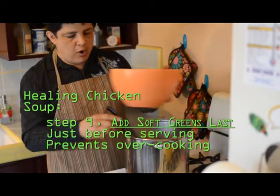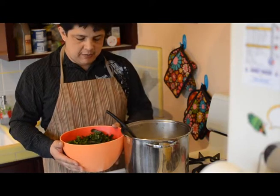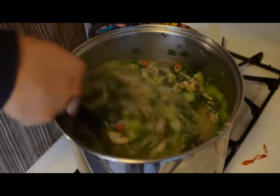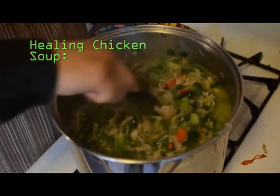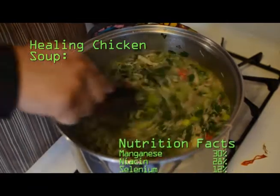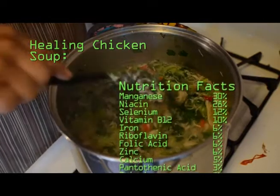Notice I have a large bowl, almost as big as the soup pot itself. Now that I've added all the leafy greens, you can see the full range of color in this soup. This is a very thick and hearty soup. I know that phrase is used a lot in advertising and processed foods, but I believe this is really where those expressions come from, because this is a thick and healthy soup.